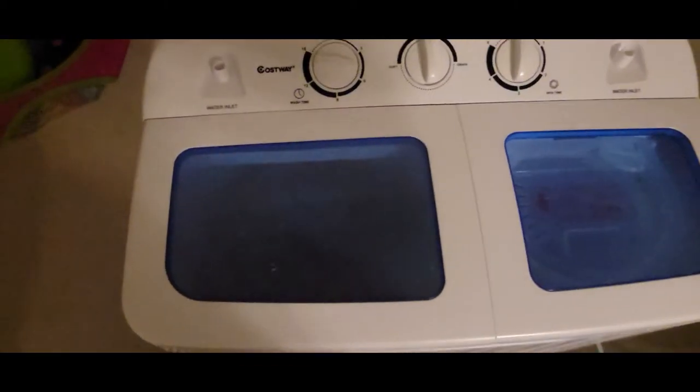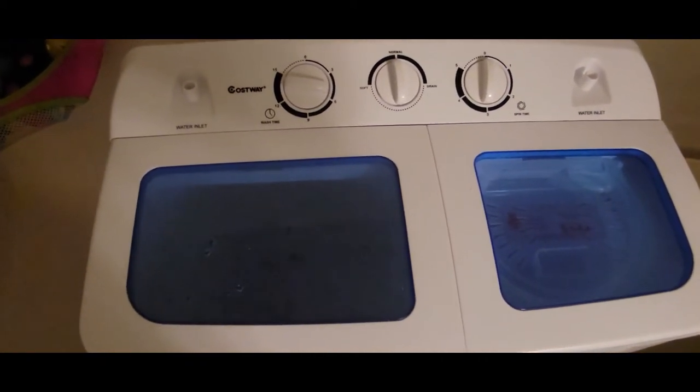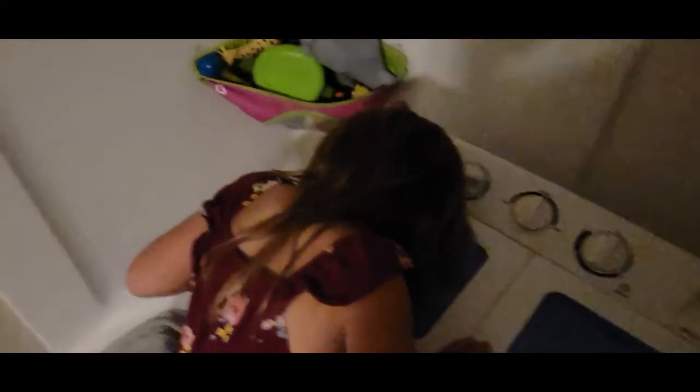It stops when you open the lid — oh, that's cool. It goes back and forth. I like it. We'll come back in a little bit and go to the spin cycle.